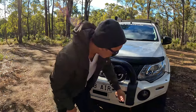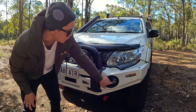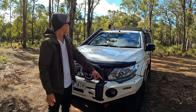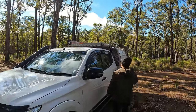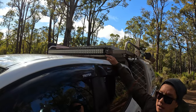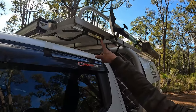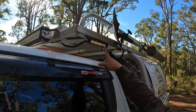In the bull bar we've got Stedi fog lights — they just replace the lights in the standard bull bar. Up the top we have a 42-inch double row Stedi light bar, which is really bright. Down the sides we've got eight-inch Stedi spotlights to shine the side of the car when we're pulled up at camp at night.